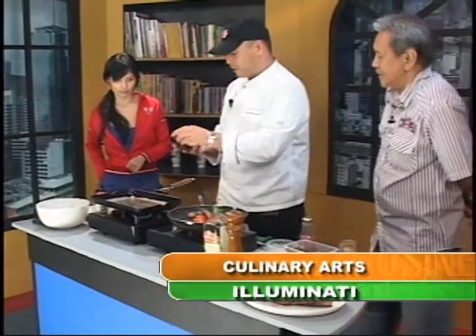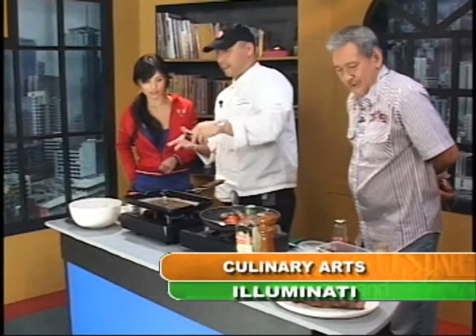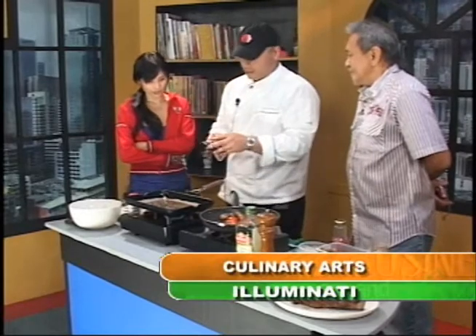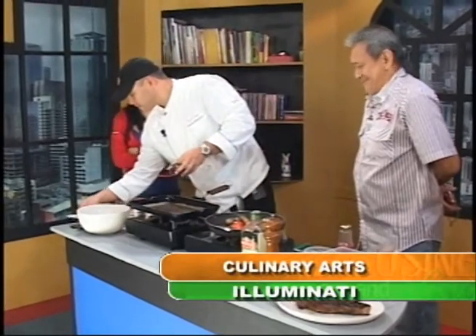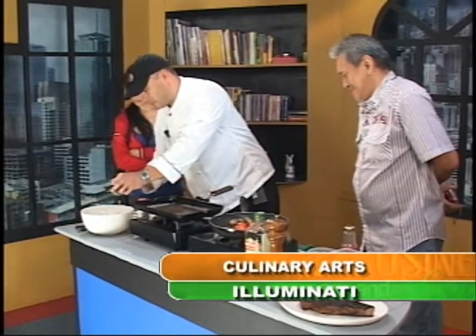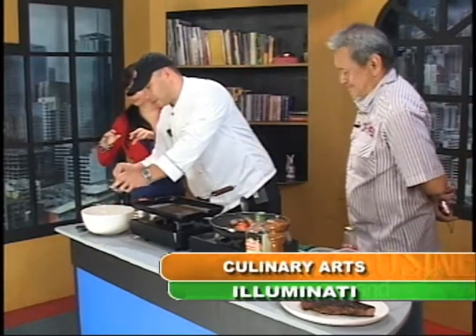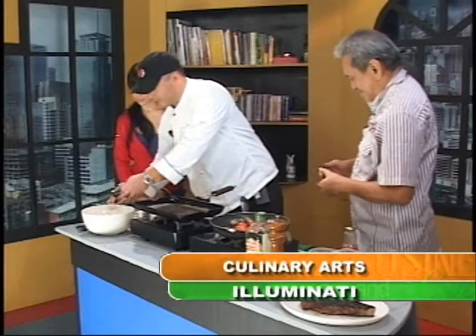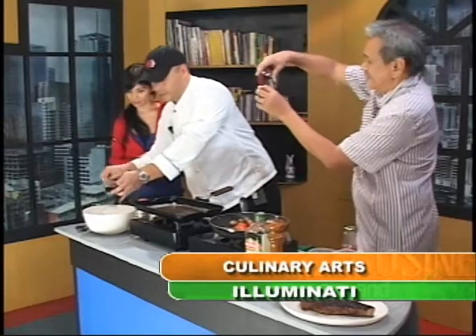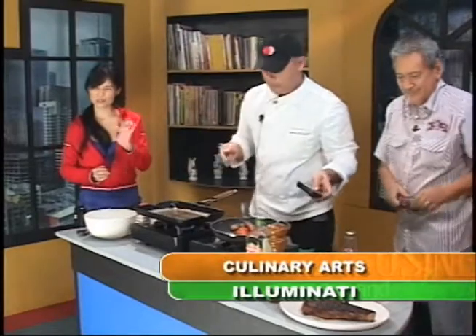What about the cheese? Blue cheese — you can get gorgonzola or Maytag. Any blue cheese would do. Just crumble it in there. Sometimes I see people doing it with their hands — that would be okay too. You can use your hands, or you can use a cheese grater. But for this particular cheese, no need because it's pretty soft.